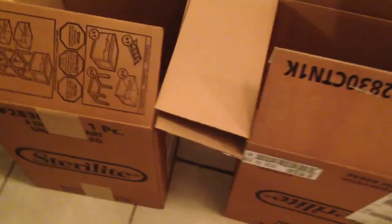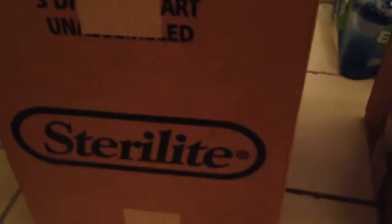All right guys, this is my latest rant. I just ordered this really good Sterilite cubby system, and this is usually how it comes when you go and get it from the store directly.